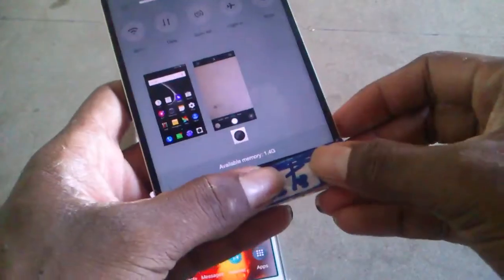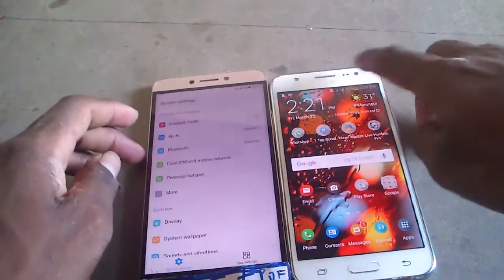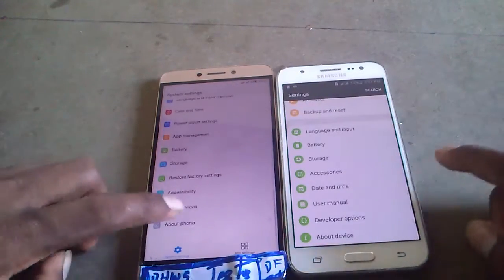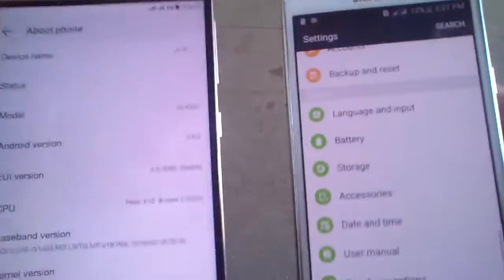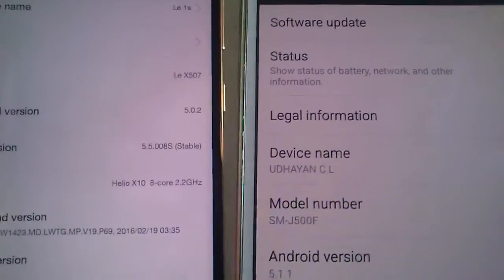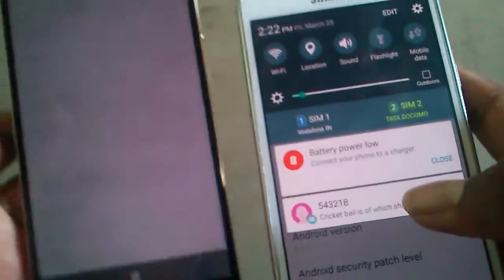Now let's see the other specifications and look at the settings on the phones. The LeTV runs Android version 5.0.2, while the Galaxy J5 runs Android 5.1.1, which is the latest version available. The notification panel is present on both.